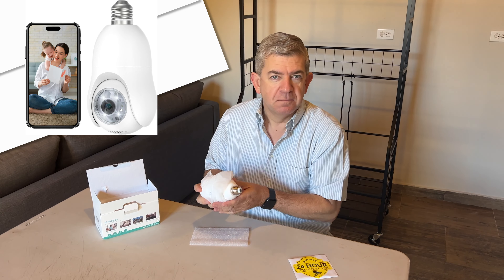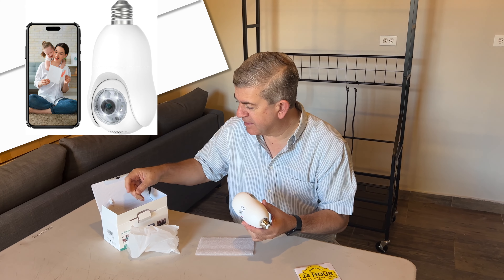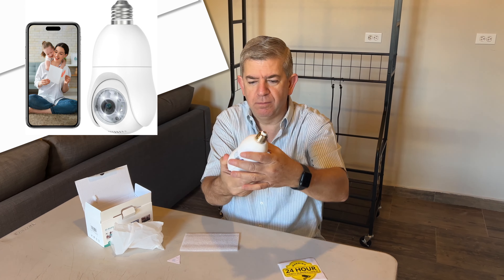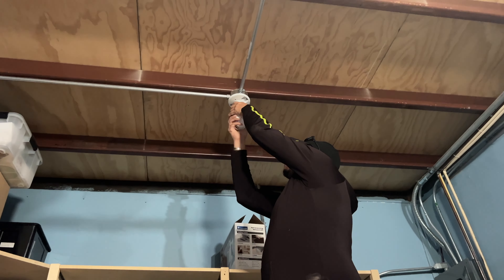In your office, in your basement, whatever — in your child's room, whatever you need. Just be careful about what's happening. It goes into the regular light bulb socket and it has a 360-degree moving operation. Let's try it.